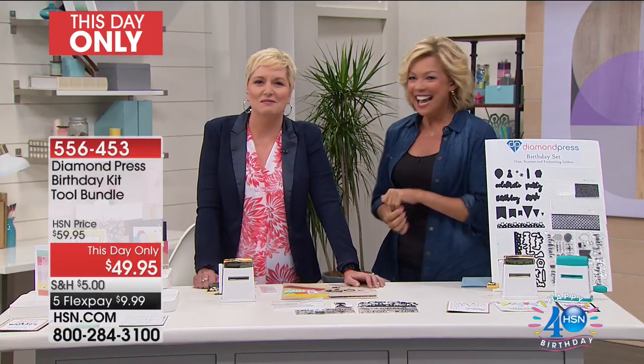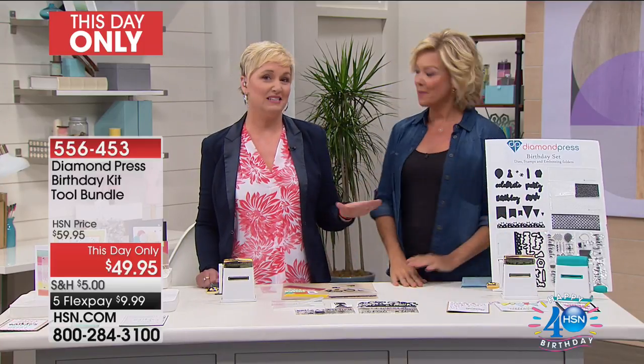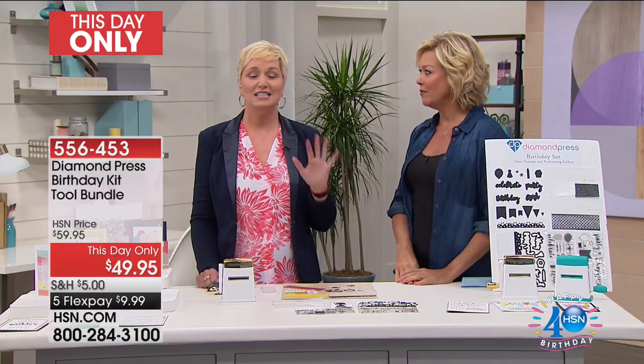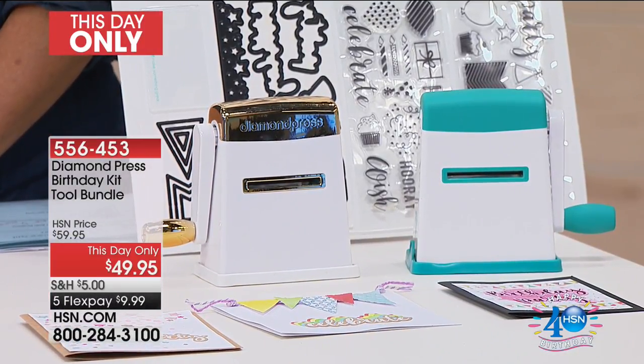Beth Kingston: Hi everyone, I'm so happy to be here with you, kicking off the finale. We have golden teal available. We have missed this machine — people have missed this machine. It's back, it's better. The bundle is amazing. It's a great way to kick off the finale, and happy birthday to HSN.